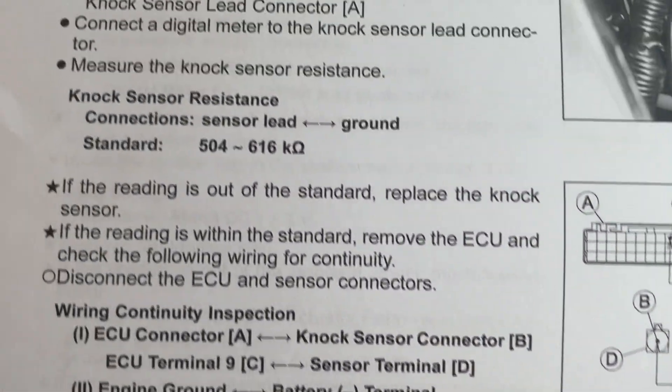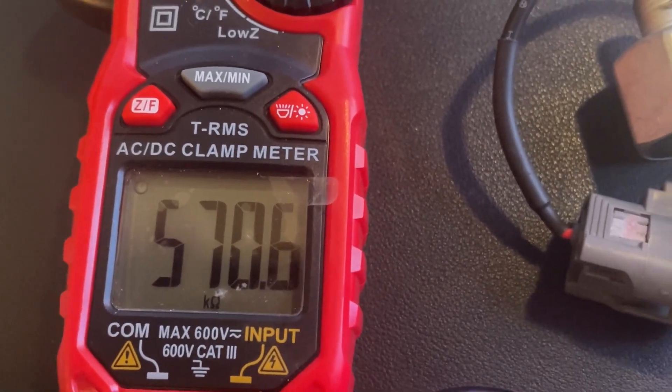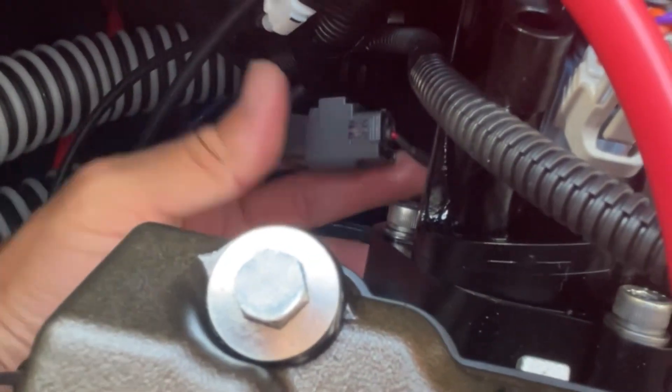Looking at the Kawasaki manual, your sensor should have a resistance between 504 and 616 kilo ohms. If the reading is out of that standard, replace the sensor. Test it using that connector as I showed.